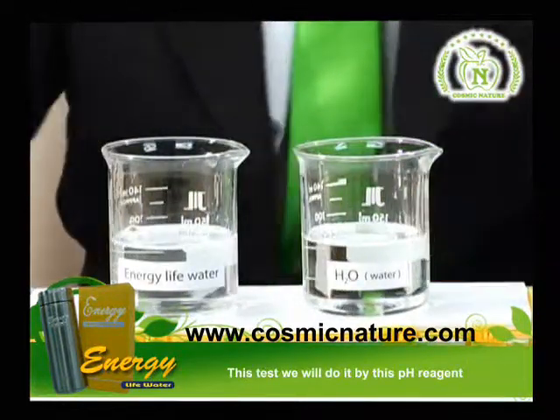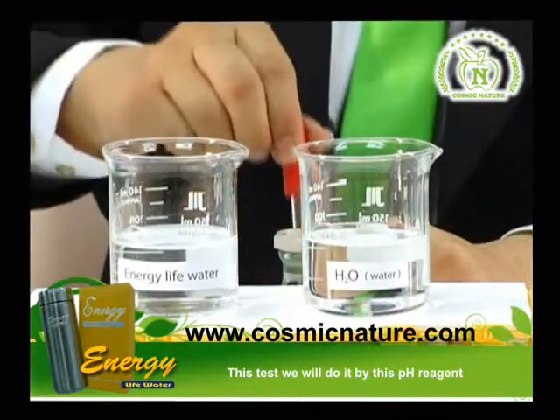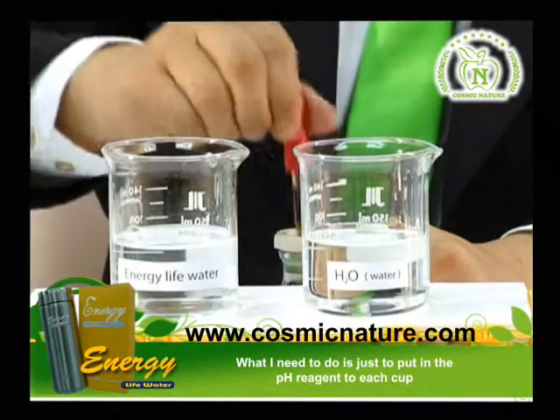This test we will do using this pH reagent. What I need to do is just put in the pH reagent to each cup.